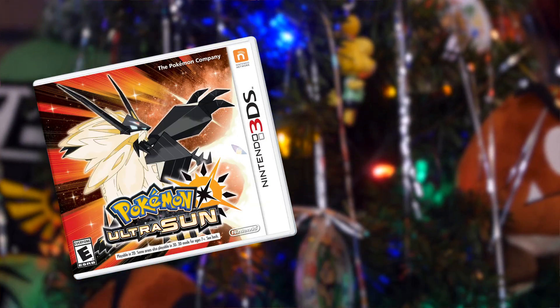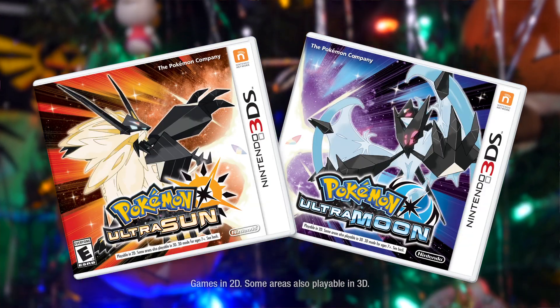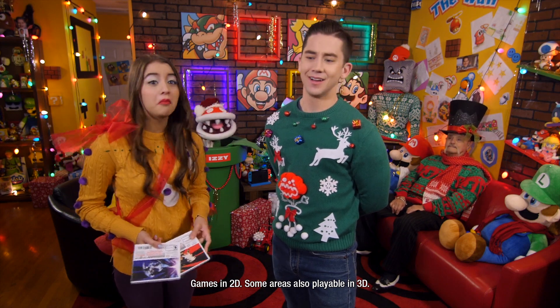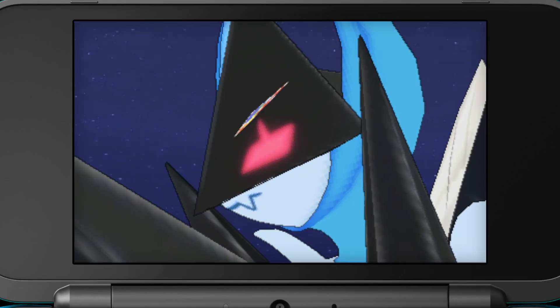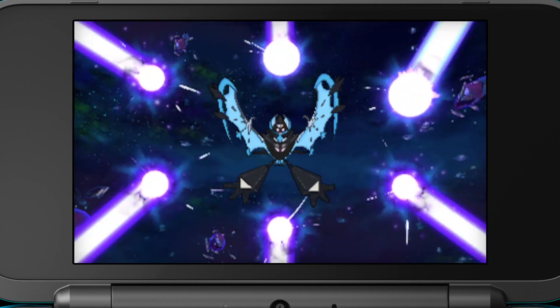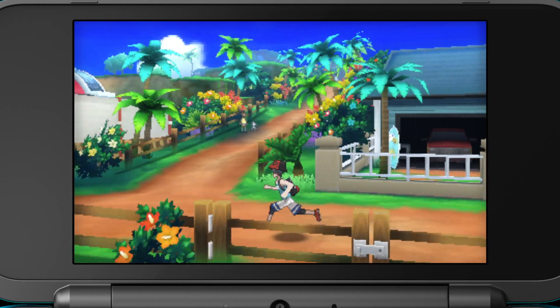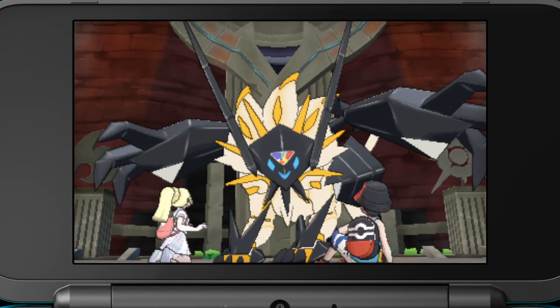Speaking of games, the second item on our list is the Pokémon Ultra Sun and Pokémon Ultra Moon games. What would you pick, Charles? Hot cocoa! I hope you're ready to unravel the mystery behind Necrozma's two new forms and adventure through the Ultra Wormhole as you discover new secrets in the Alola region.